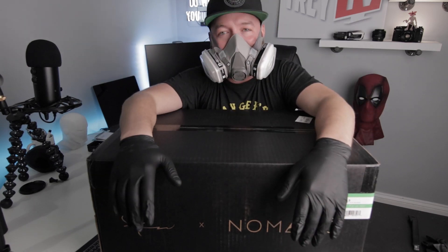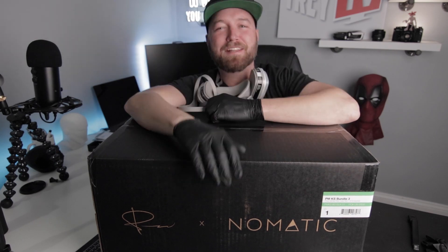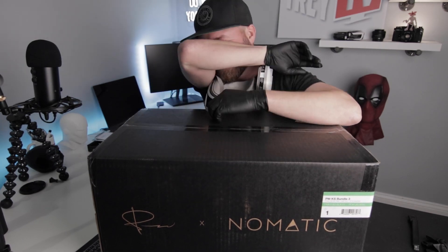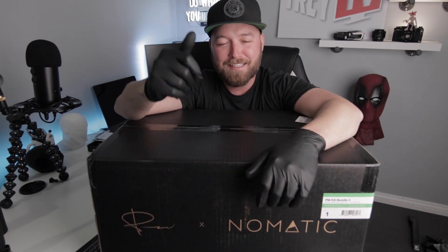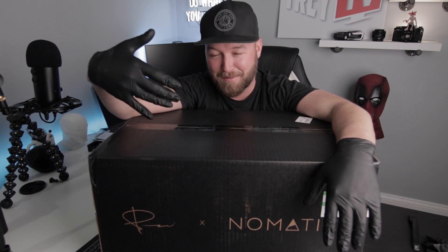Hey, what's up everybody, my name is Trey, back with another Trey TV unboxing. This is day four of my quarantine, social distancing. I got a little package today which I'm really excited about because I'm really down and out about this whole thing — it's crazy times we're going through right now.